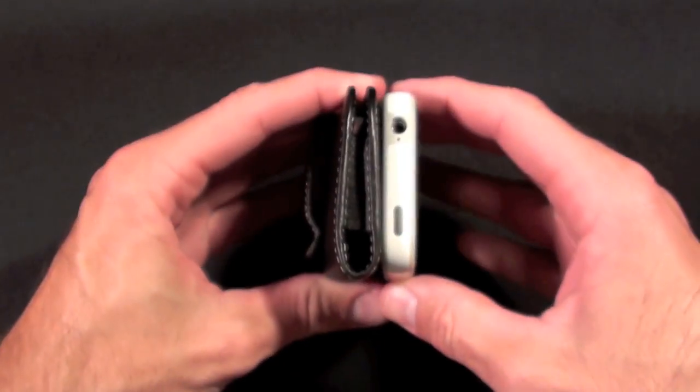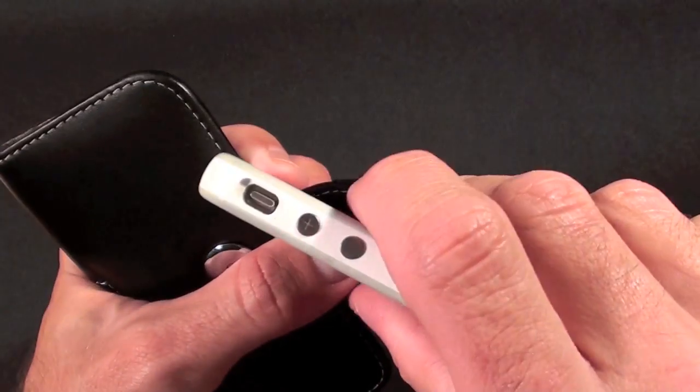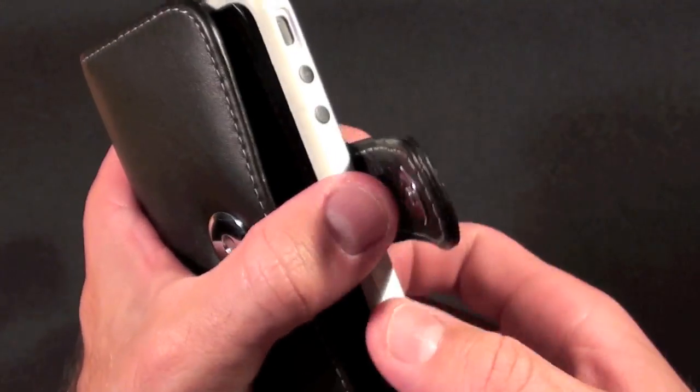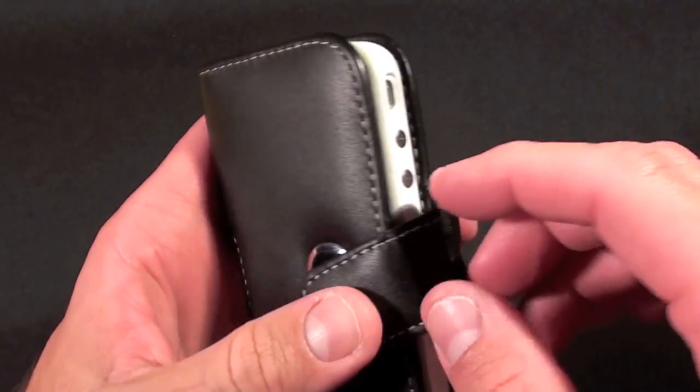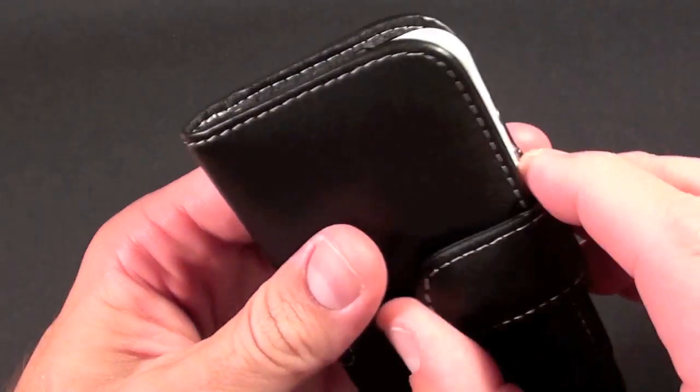There is a right and wrong way to install this phone into this case. You want to make sure that your volume controls are on the outside, or facing the opening of the case itself. Otherwise if you put those in first you would lose access to both your headphone jack, your volume control, and your mute switch.